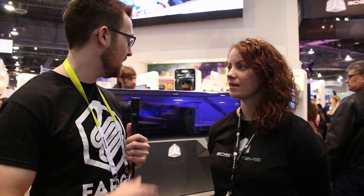Hi, I'm John Schneider with Fargo 3D Printing here at CES 2016. I'm at the 3D Systems booth right now talking with Tara. Tell me a little bit about your role at 3D Systems and then a little bit more about the machine we have behind us.